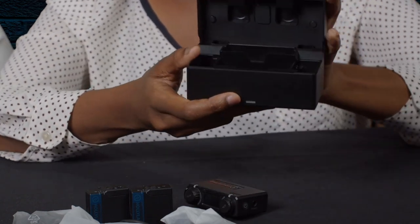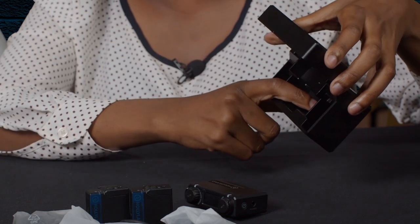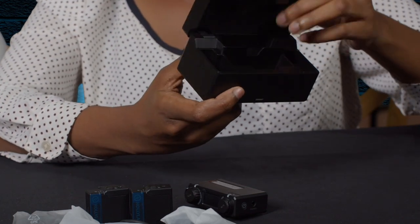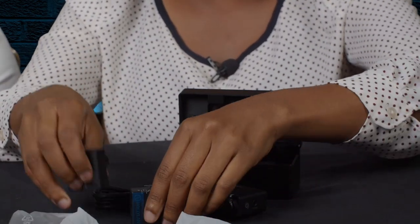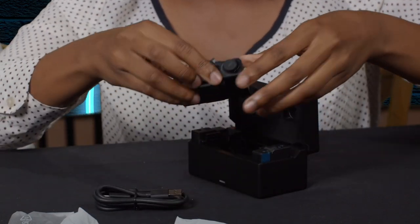Now we go to the charging case. It has two charging slots for the transmitters and one charging slot for the receiver. It also has a power LED indicator, and at the back it has a USB port where you use the USB Type-C cable to charge the case, which then charges the units inside. Also worth mentioning — the charging case automatically syncs the units while they're inside it. So there's no hassle trying to pair devices like with most wireless microphone systems.